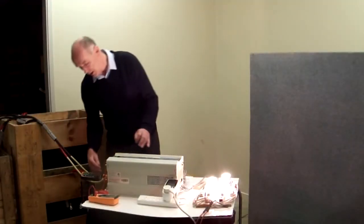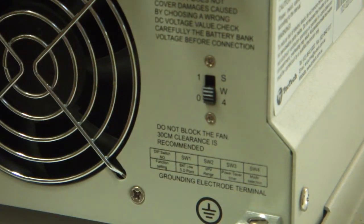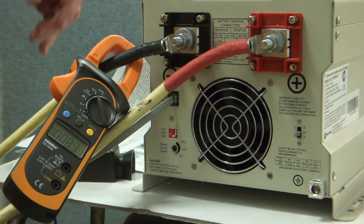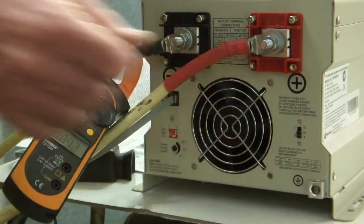Down here there are a number of switch settings: S1, S2, S3, and S4. S1 is for the low voltage cutout — you can set the low voltage cutout at various levels by changing these dip switches. S2 sets the AC input range — how wide the input voltage range will be when it's in charging mode. S3 is the load settings switch, and S4 is a switch over here.